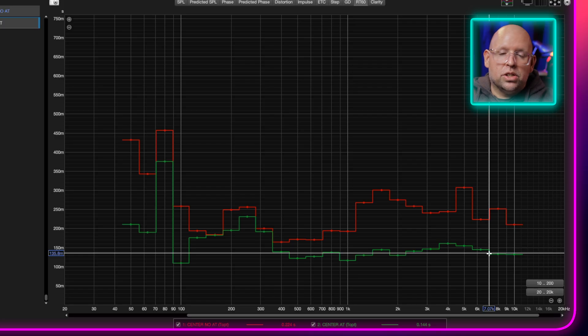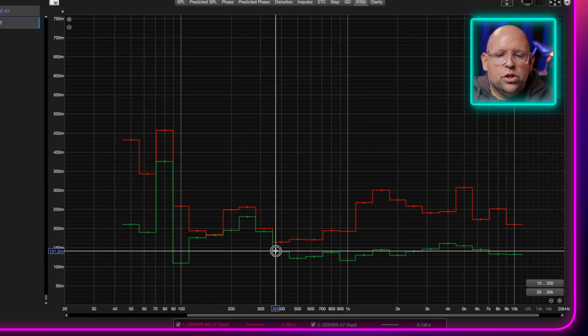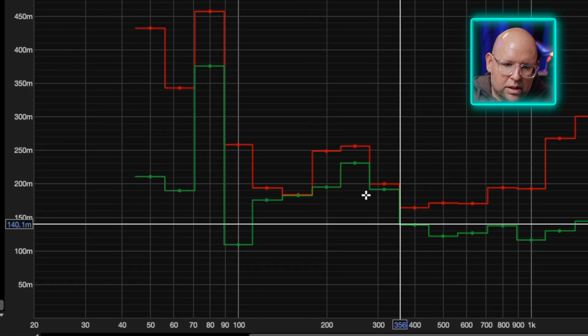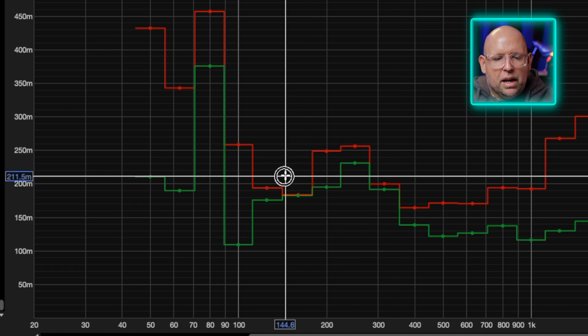What this does for dialogue clarity is amazing - it just makes dialogue so easy to understand. My wife and I were watching Tenet just recently, and I had tried to watch it in our old house which didn't have any treatment and I always had trouble understanding anything people were saying. Now, not at all. As we get lower in frequency - 350Hz or below - we have less of an impact.